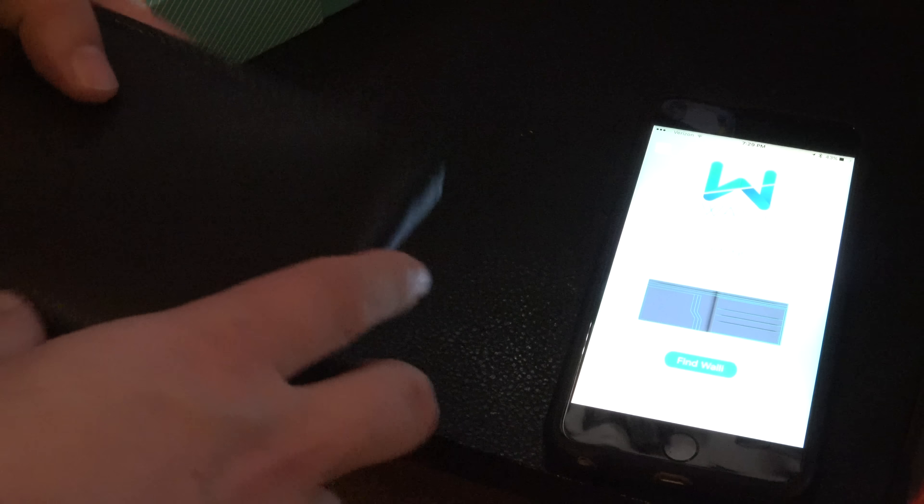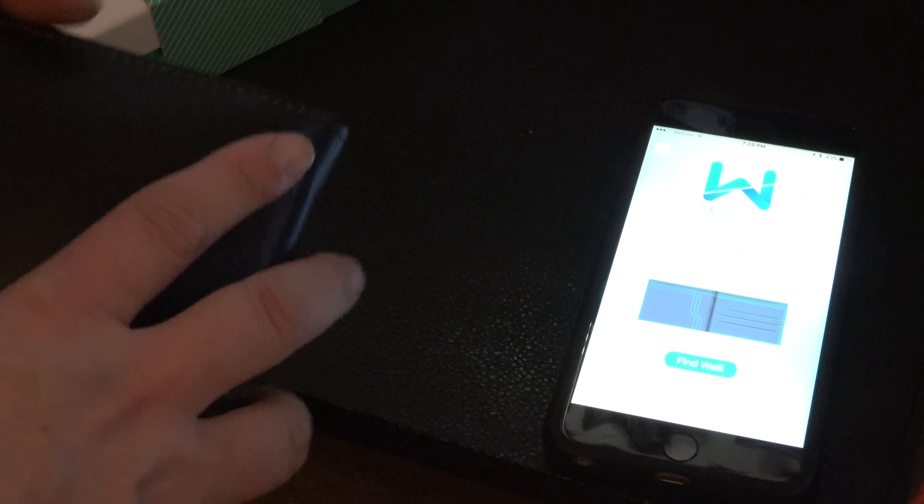You can use the first slot to put your primary card in. When you remove your card, if it hasn't been returned in a certain time, the application will alert you. I'm a little disappointed this doesn't work with all the credit cards — it only works with one slot. I'd like to have seen the wallet be able to notify me if all my cards are missing.